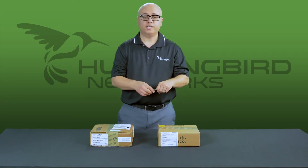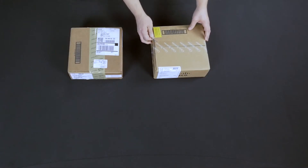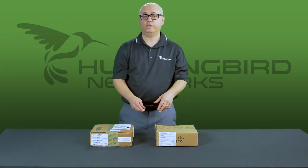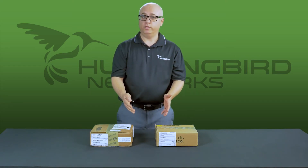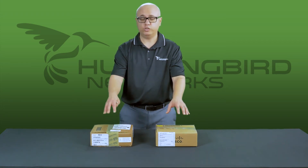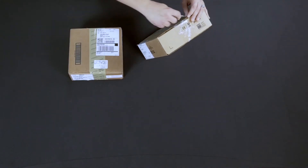You would receive them exactly the way I have them here, in a sealed box. Before I open it, I want to mention that some customers ask us: is the Cisco refresh program only for older products? It's actually for any product that they sell. These particular access points are one of their newest in the line — the 802.11ac access points. So it's not only for older products but also for their current generation products as well. Let's open up the new one.